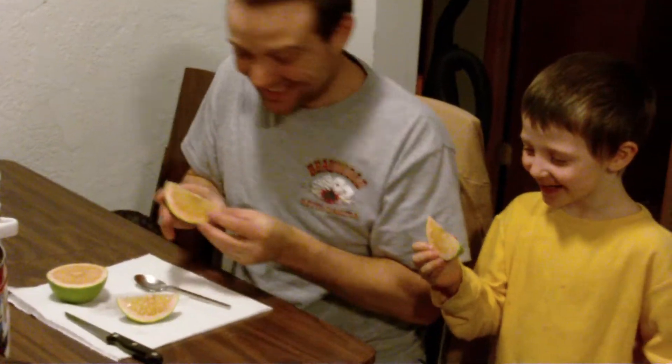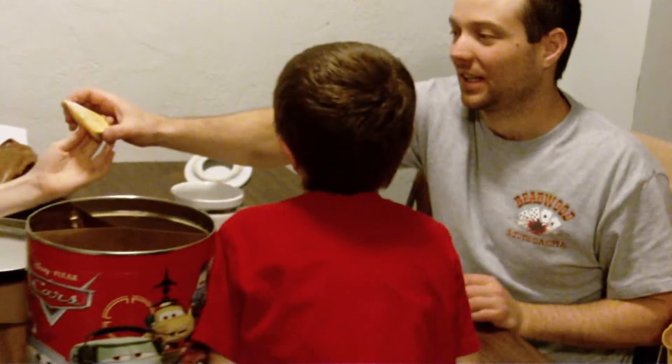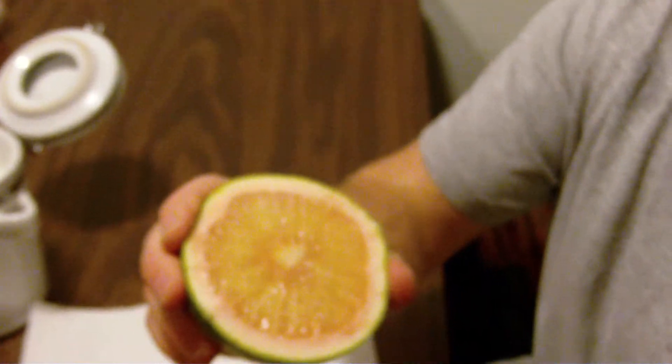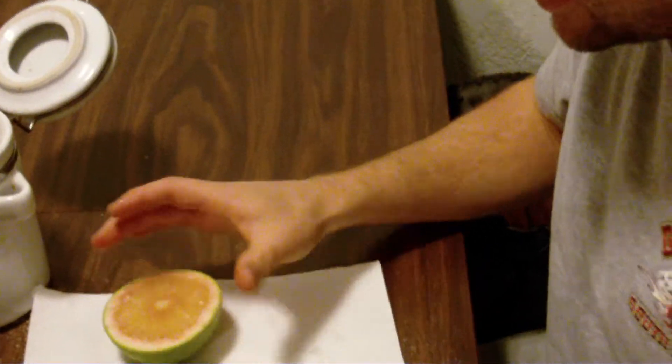Here you go, Nick. Any good? Yeah. Can I try a piece? That's good. You said you didn't like them, Nick — try it. I don't want to try it. Bring that camera right here, let's see a little close-up. See the pink guys around there? Let's get a reaction shot from Nick — take a bite and look at the camera.